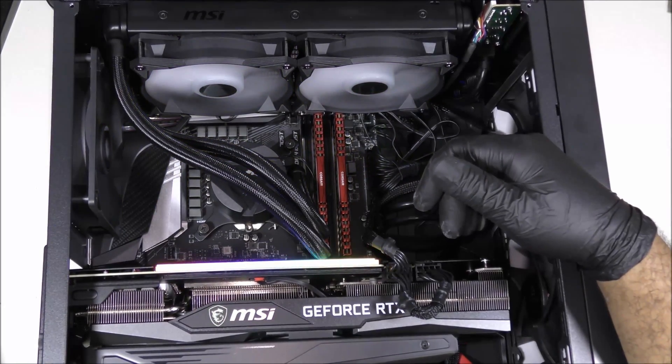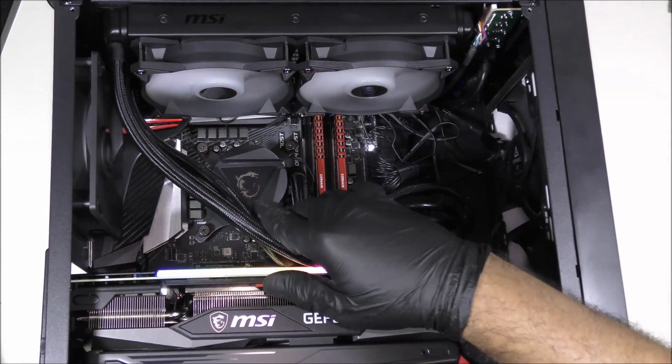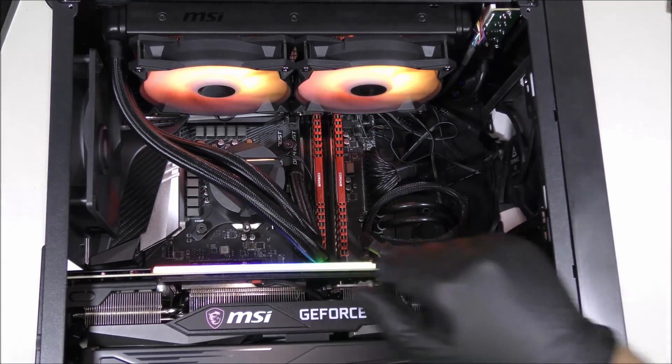Hello everybody and welcome to US Computer Solutions for another how-to tutorial. Today I'm going to be showing you how to install the MSI Corel fan radiator. Let's get started.